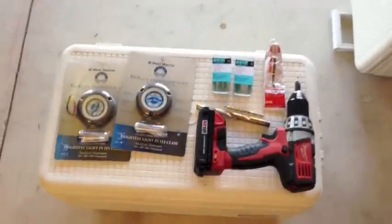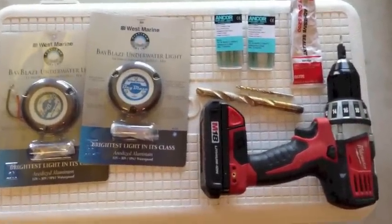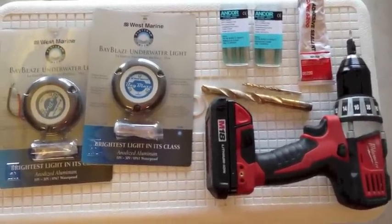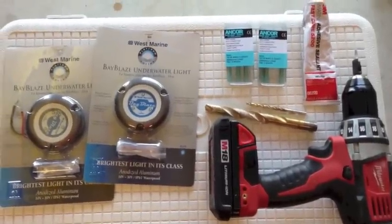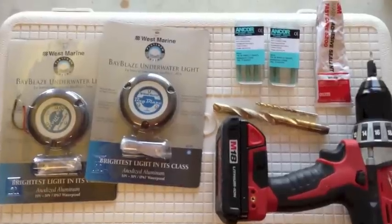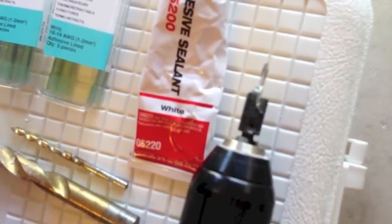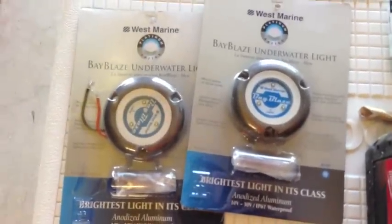Here are our supplies today — pretty simple. We're going to need a drill and the larger half-inch drill bit to clear the wire port on the back of the lights. Some waterproof connectors, and I'm going to use some 5200 Fast Cure just to get it to set up quicker. We're also going to use a countersink bit which will clear the gel coat so we don't have any cracking. You can do that with a bigger bit if you don't have one of these. And then we're going to use the West Marine Bay Blazer lights.